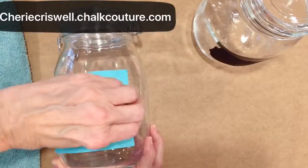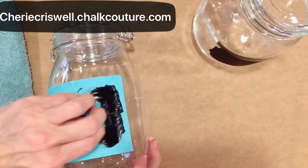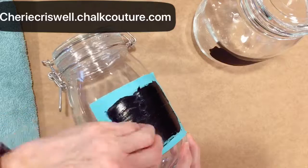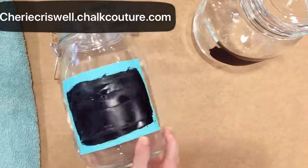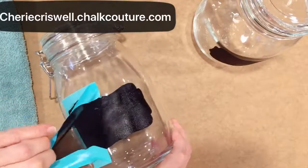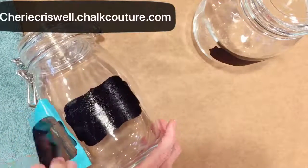Here you see I am doing it in black for the label in the background, and of course I had to fuzz it before, or put it on a towel, to try to get some of the stickiness off because it's a non-porous surface and it really sticks.